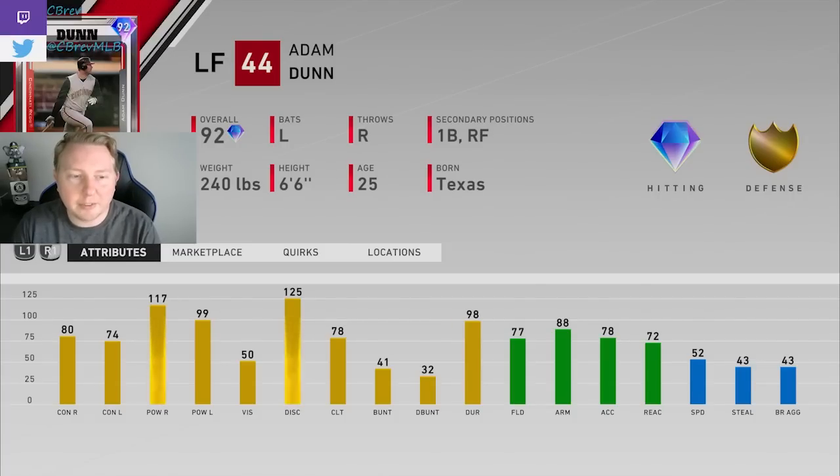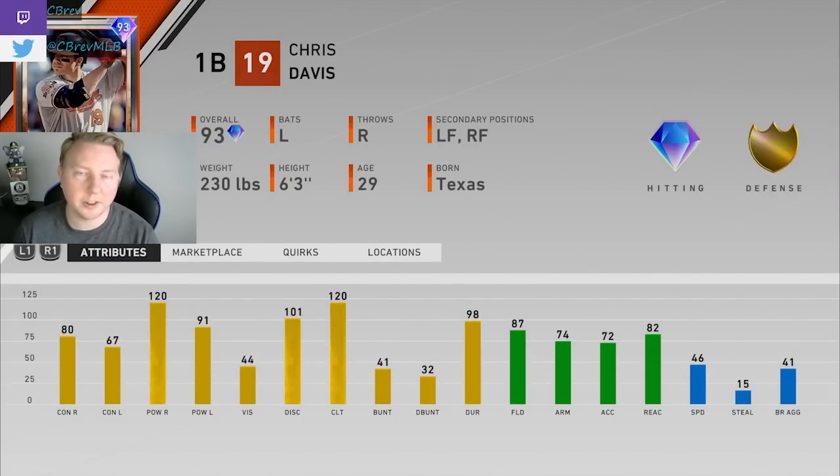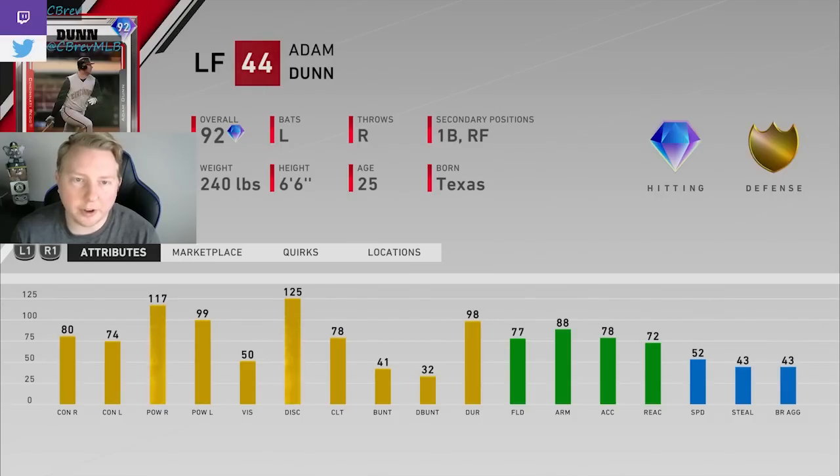Let's start off with Adam Dunn and Chris Davis together — a couple of all-star/battle royale goons, but probably not someone you're going to want on your team for Hall of Fame and Legend games. Adam Dunn's basically a first baseman; I wouldn't want to play him in left field. Crushes righties with the power, same with Chris Davis — just a first baseman that crushes righties. Something to mention with Dunn: he is 6'6", which is a massive strike zone, and last year he was actually pretty viable in the meta for a couple of weeks.